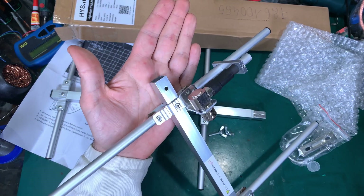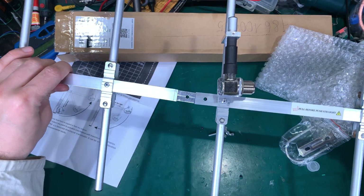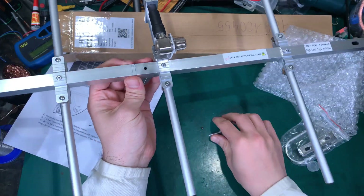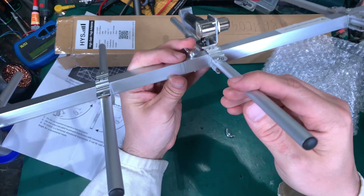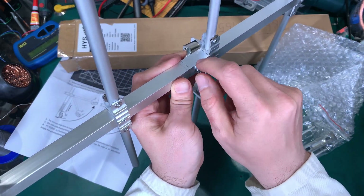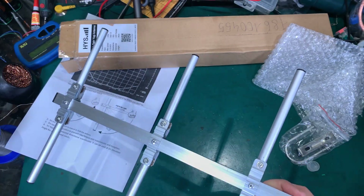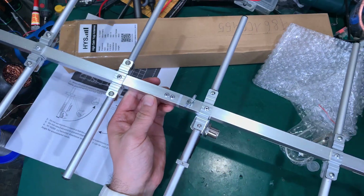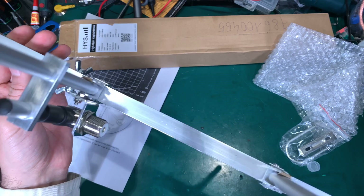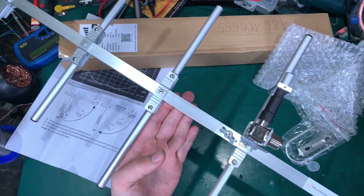Here is where you attach the other element, doing something like this, and you put the butterfly nut and your antenna is ready for action. As you can see, we've got a really beefy, full-size antenna.